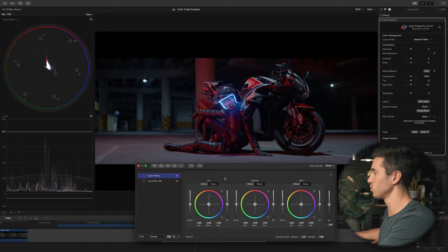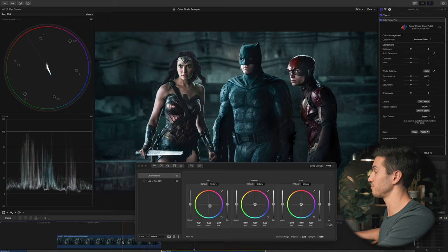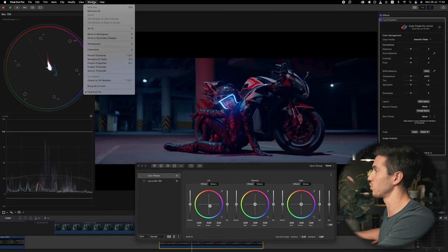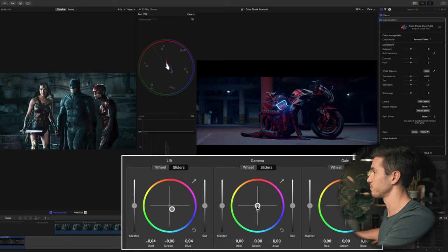In the Justice League color grade there's a lot of desaturated teal that swings toward green, so we're going to introduce that. In the lift wheel — your shadows — I'm going to pull the color wheel toward the darker blues to add a little more blue into the shadows. I also need my comparison viewer up: go to Window, Show in Workspace, and click Comparison Viewer for a side-by-side.